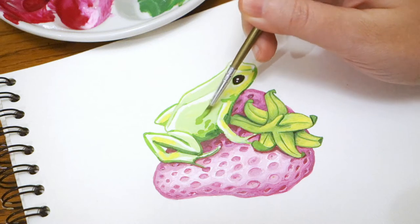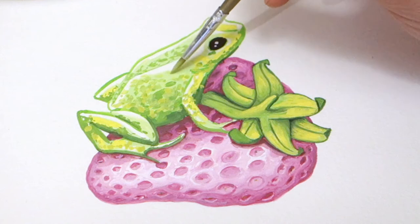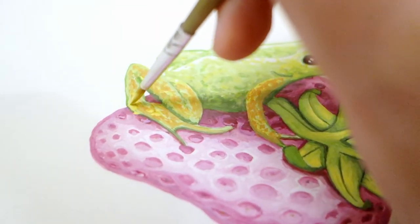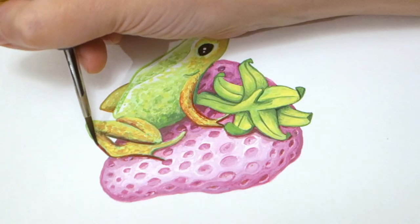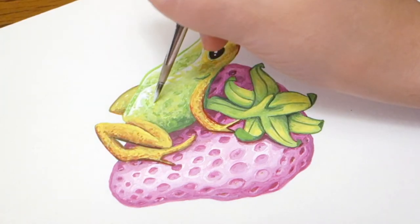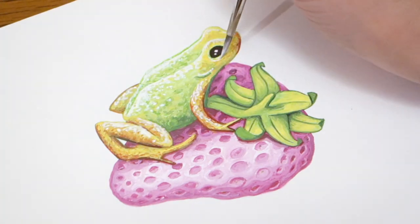Then I moved on to the frog, and there I chose not to take any references for the colors at all — I just used what inspired me as I went along, trying to add a bit of texture and white reflections to give it that slightly granulated and glistening skin texture, as if it was just getting out of the water. In the end I'm much happier with the frog's colors than the strawberry's, so I don't know if I'll keep the painting as it is — I like the idea, but I think this time I wasn't entirely satisfied with the result.